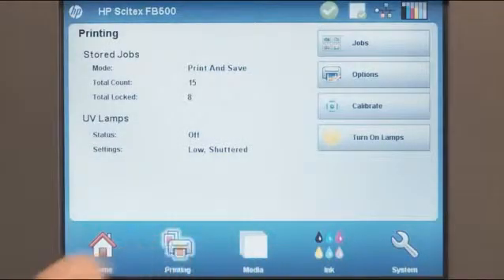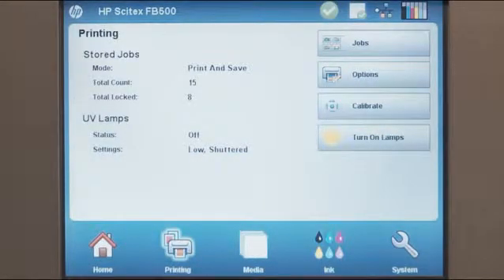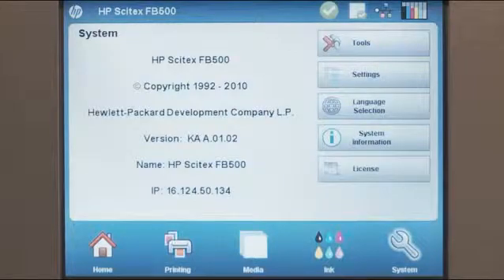All of the functions of this printer are controlled by this easy-to-use touchscreen display. It has five main categories located along the bottom. The home screen gives you an overview of printer status, such as whether the lamps are on and media is loaded. The printing screen is where you set various printer options and get quick access to pre-ripped and previously printed jobs. The media screen is where you select media type, change media settings, and advance or eject the media. Selecting ink gives you the status of installed ink cartridges and access to ink-related tasks such as printing prime bars or automated cleaning procedures. The system screen gives you access to other system tools and settings — for example, selecting language or changing between metric and imperial measurements.